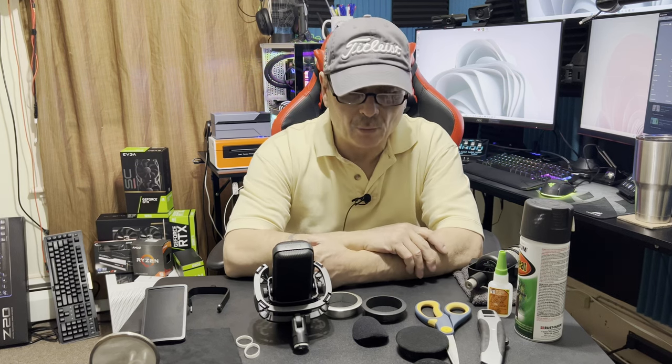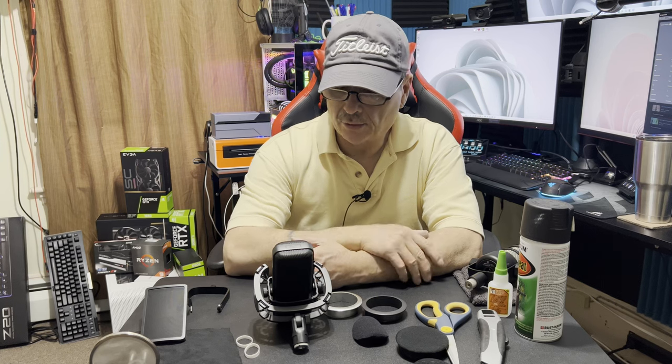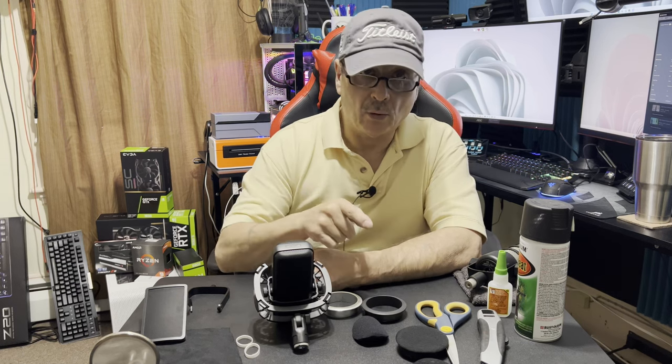How's it going today? All right, I'm back with another video and this one's going to be about microphones — a couple of microphones, as a matter of fact.